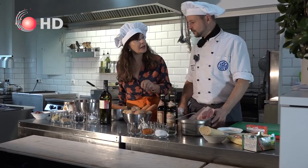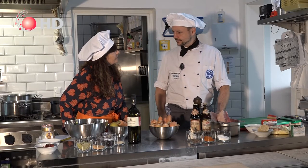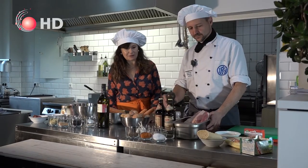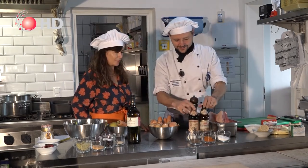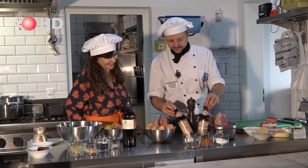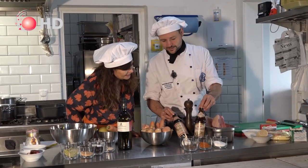Do you use white pepper or black? I always use white pepper because you don't see it in the dish. You can also use black or fresh pepper — just in case. And very important for the sauce: beer, of course. We are in Germany! We have two kinds here. We have some dark beer, so you get a darker sauce.